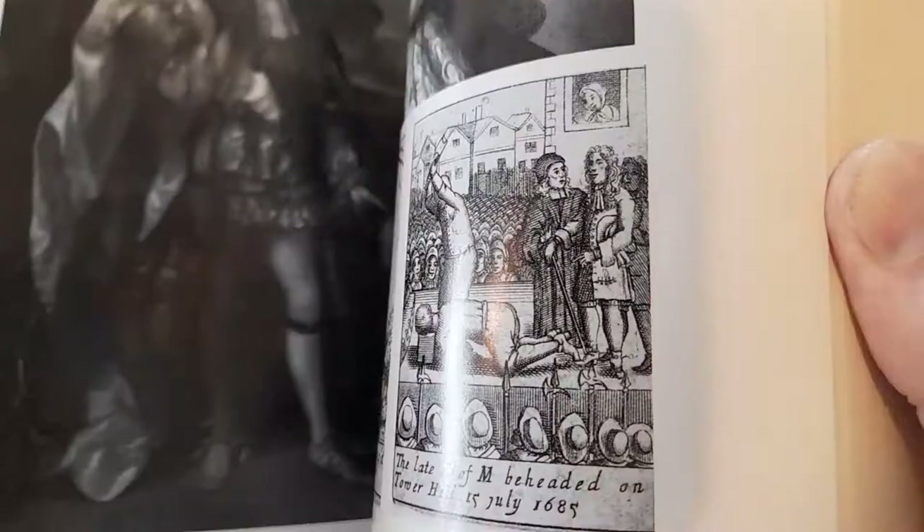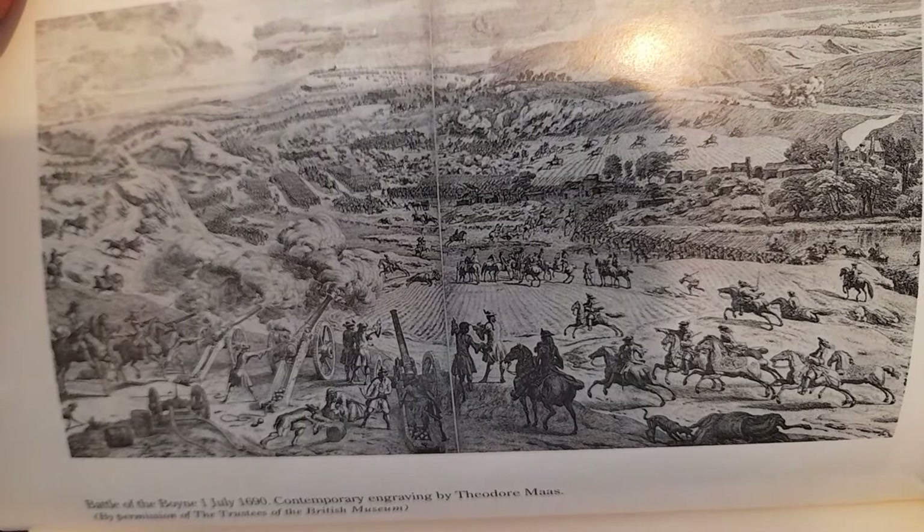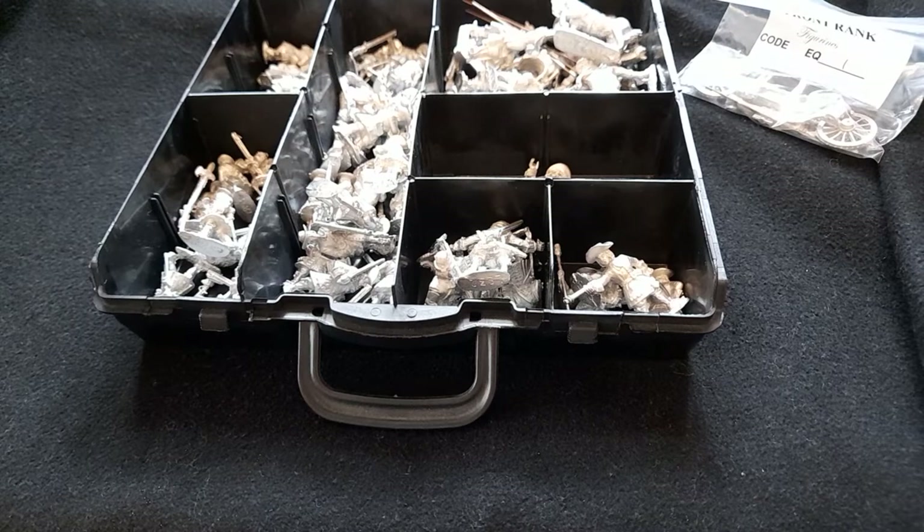It takes you up to the Battle of the Boyne, which has a lot of resonance these days for people given the troubles in Northern Ireland and such. Not a bad book — I think it was sent over from America.